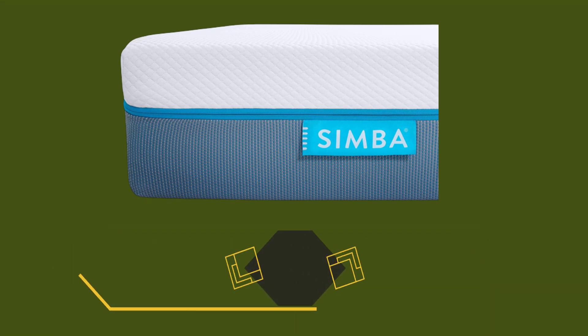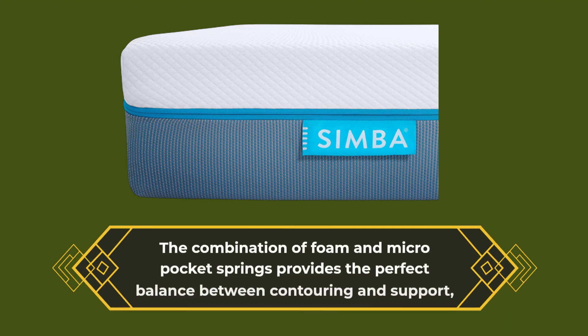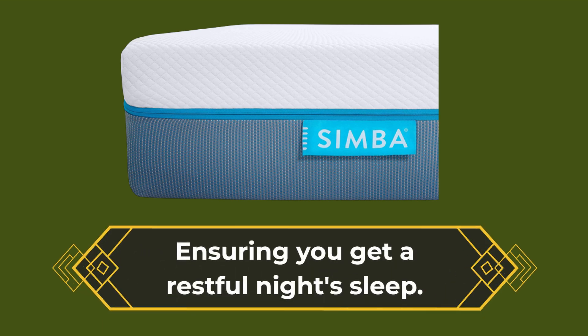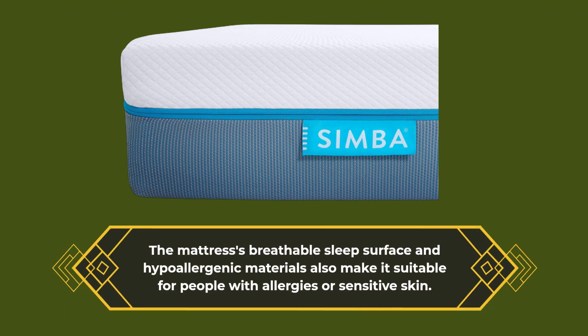The Simba Hybrid Pro delivers exceptional comfort and support. The combination of foam and micro pocket springs provides the perfect balance between contouring and support, ensuring you get a restful night's sleep. The mattress's breathable sleep surface and hypoallergenic materials also make it suitable for people with allergies or sensitive skin.